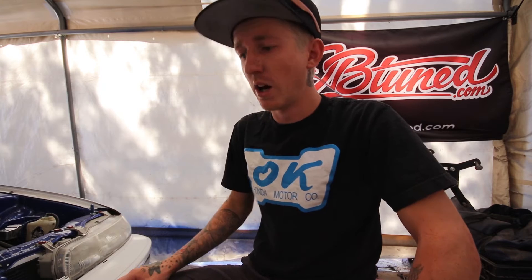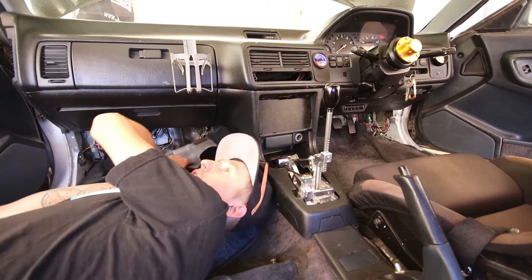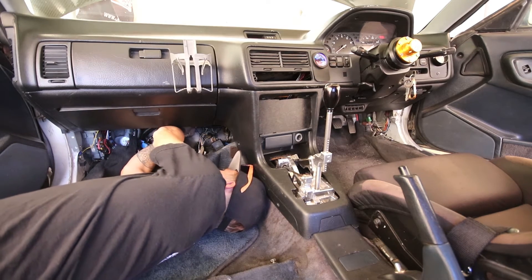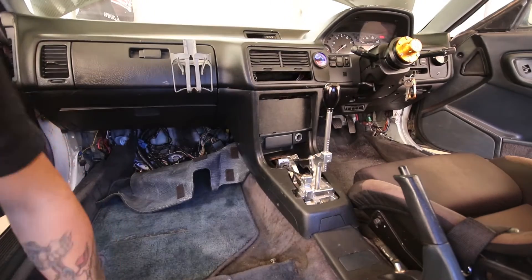I guess all I can really do now is try the idle relearn procedure. I just got off the phone with Brian to reiterate: fire it up, don't touch the gas, let it go until the lower radiator hose has heated up, then full throttle for two to three seconds, let the idle drop all the way down, then kill the car. I'm going to unplug the ECU really quick to reset it. I've got my ECU mounted up here on the firewall so I can get to the plugs directly. ECU has been reset — let's fire it up.